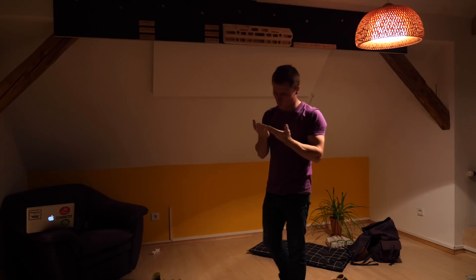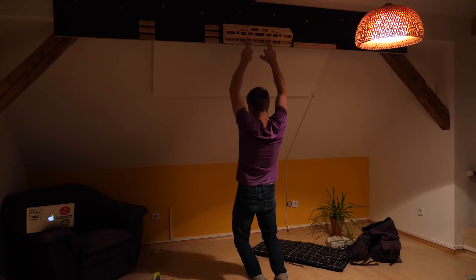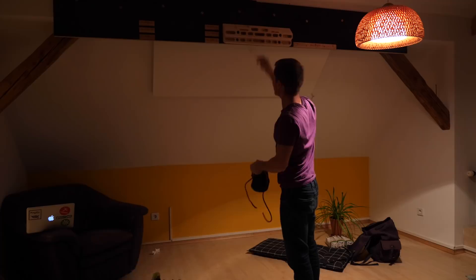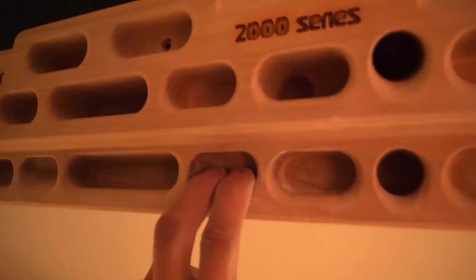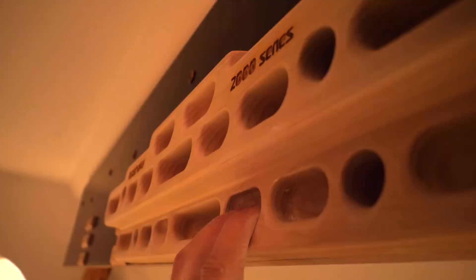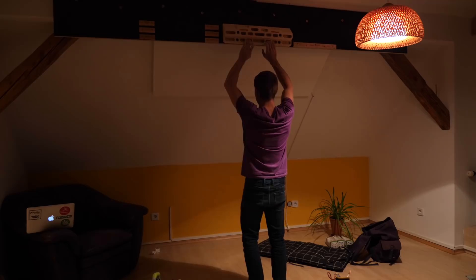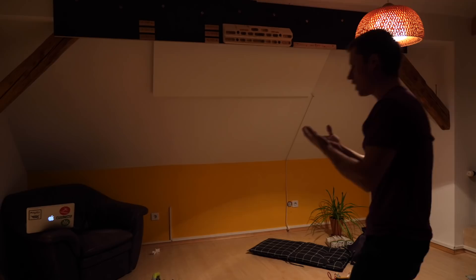The next thing I wanted to test are the holds I personally always thought are the hardest on the Beastmaker by far — these shallow two-finger pockets. As you can see they've got quite a substantial slope, maybe already a 45 degree slope. I thought I definitely wouldn't be able to do it, but when I tried it once I was almost there. So I brushed these holes a little bit and gave it another shot. In this shot I'm still not quite holding them solidly, but the next shot is the one.